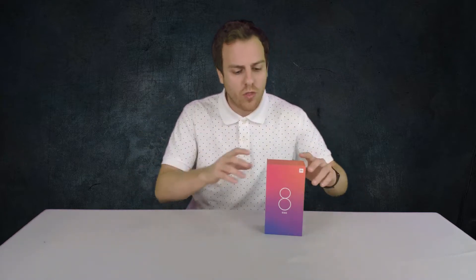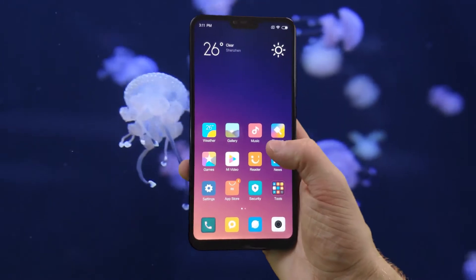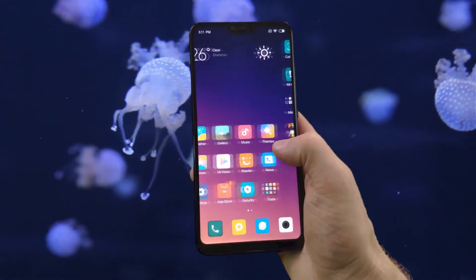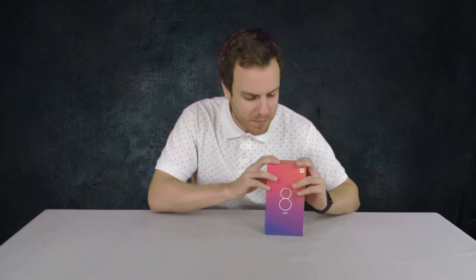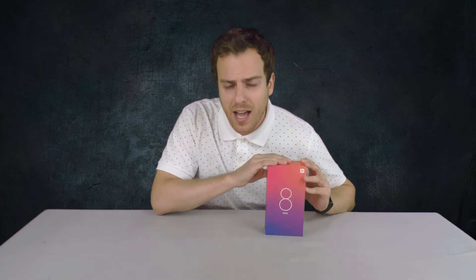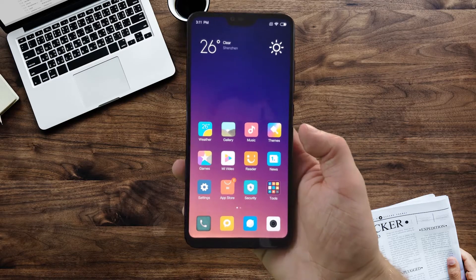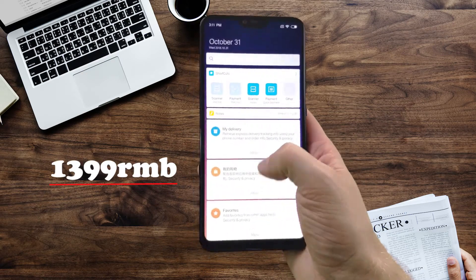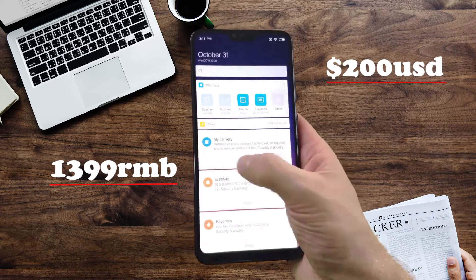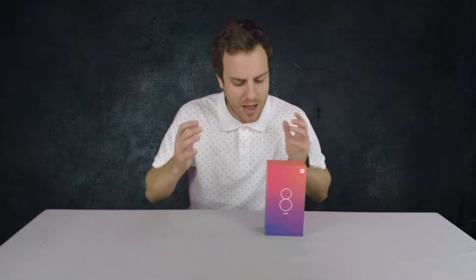We are introducing the Xiaomi Mi 8 Lite — this is the brand new youth version. We're actually thinking about doing a little three-part series: one video on the Mi 8, one video on the Mi 8 Lite, and then maybe a comparison video between the two. Anyways, bringing you the Mi 8 Lite — this is tremendous value for the specs under the hood. It's going for about 1399 RMB, that's just slightly over $200 USD.